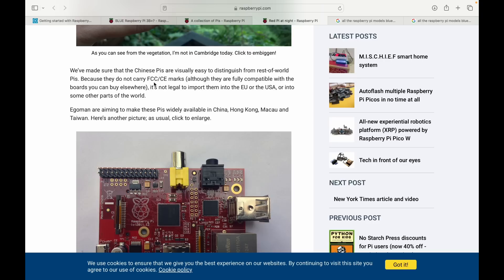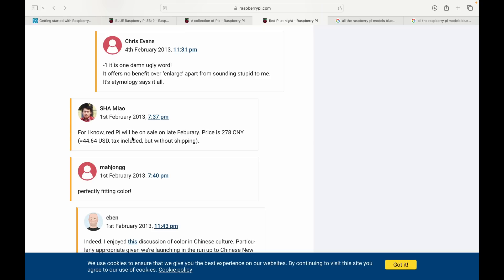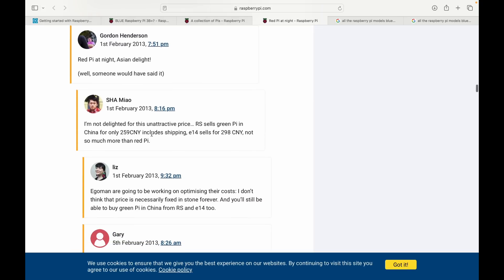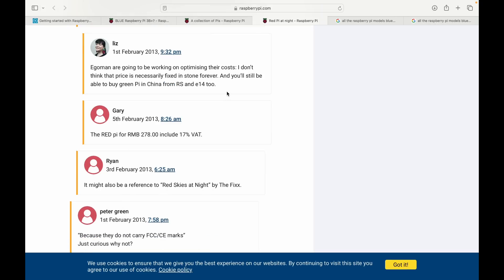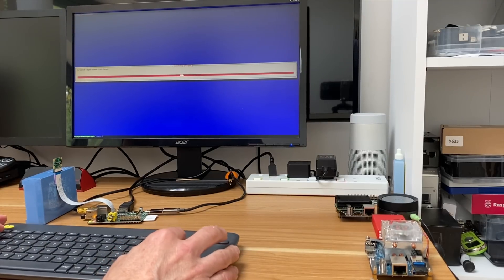The red pies are easy to distinguish because they don't have the FCC and CE marks, although they are stated to be fully compatible with boards you can buy elsewhere. Egoman aimed to make these pies widely available in China, Hong Kong, Macau and Taiwan. The red pie was on sale late February at 278 Chinese Yuan, though at the time you could get a green pie in China cheaper including shipping from RS - it was mostly about shipping times and quantities.